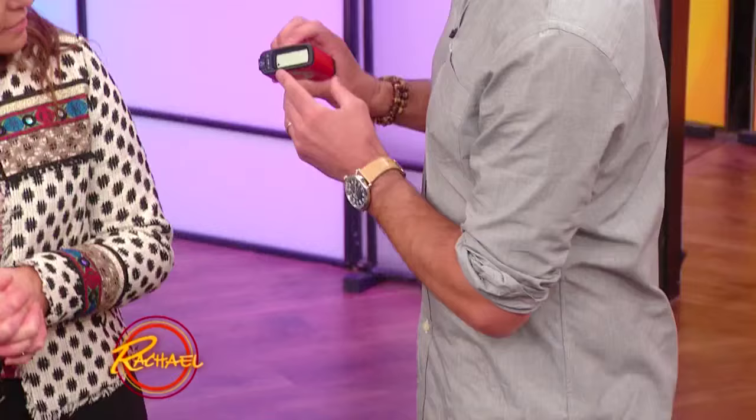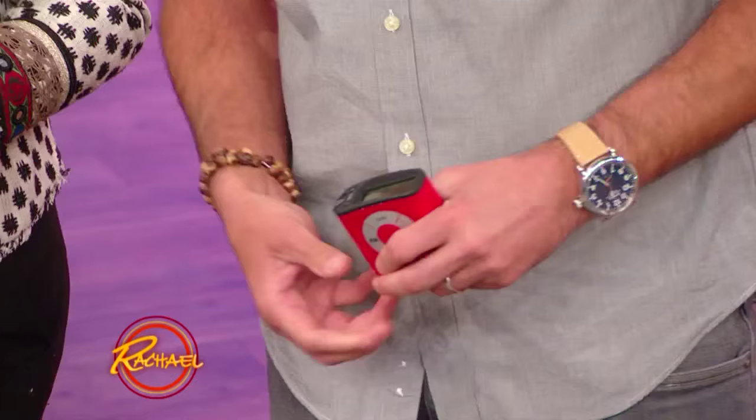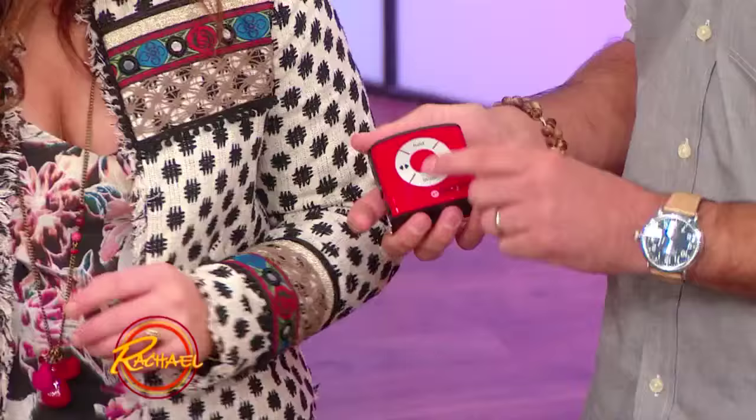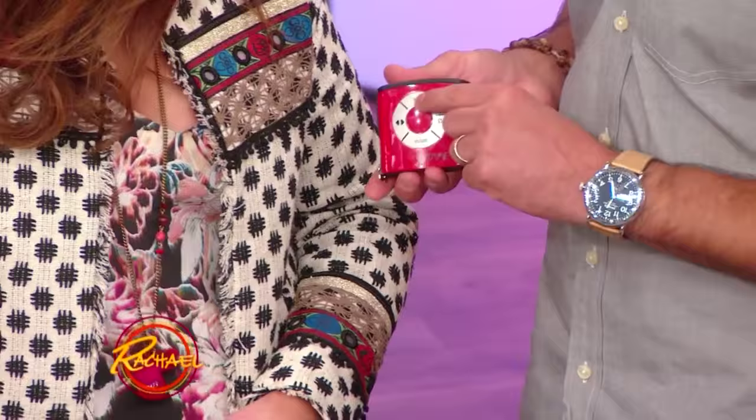The cool thing is it has this little display up top, so it takes a lot of the guesswork out of trying to measure things. We've seen a lot of these on the market before, but the cool thing about this is the numbers come out right away. And so you can measure something obviously very simple. It has, on the face, a couple different buttons, and a couple different features where you can hold down what the measurement is.